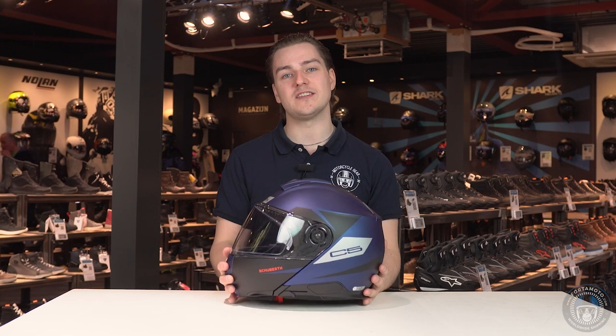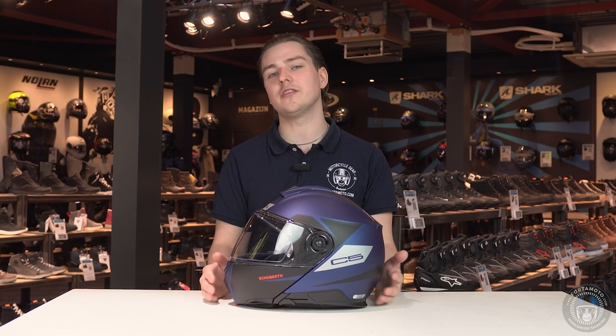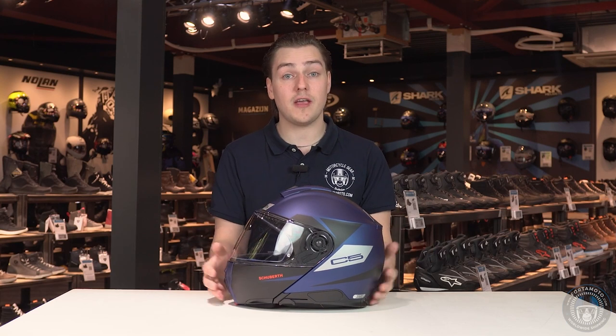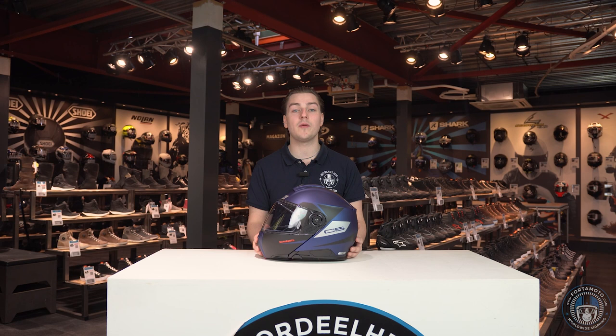Speaking of shell sizes, this helmet comes in two outer shell sizes, which I really don't understand at this price point. I can't think of any other helmet in this price category that only comes in two shell sizes, and I really think that the next model should have at least three. The more shell sizes a helmet has, the smaller and lighter the helmet will be in smaller sizes — makes sense.